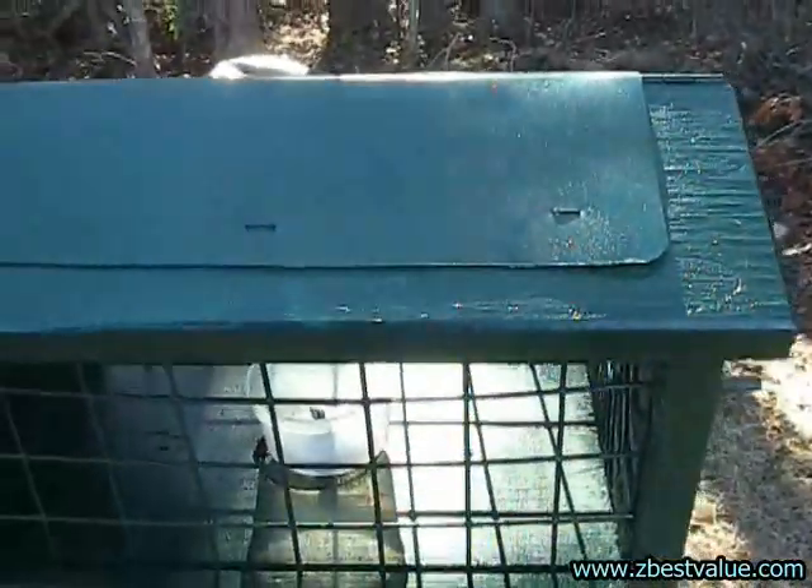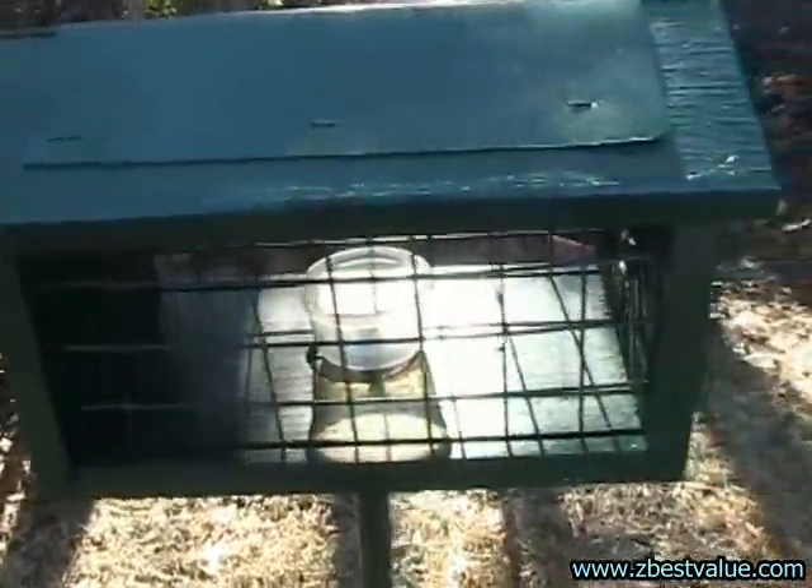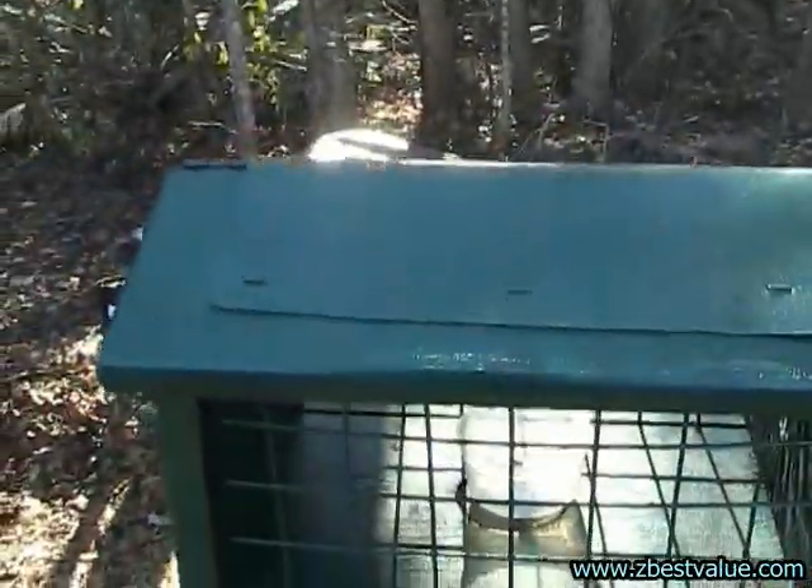I repainted this. Normally the bottom is just natural wood. By painting it, it will protect the wood and it will last a lot longer.